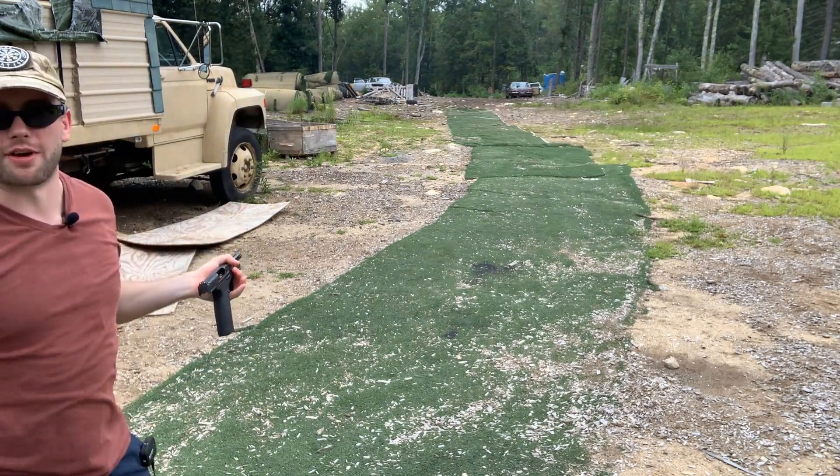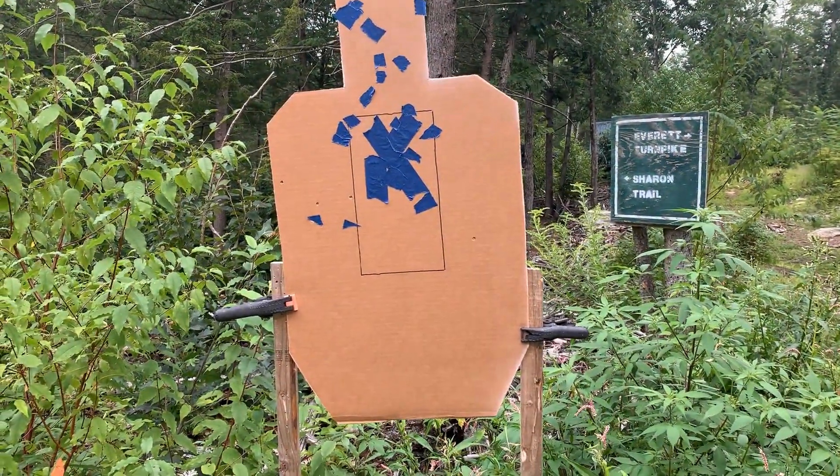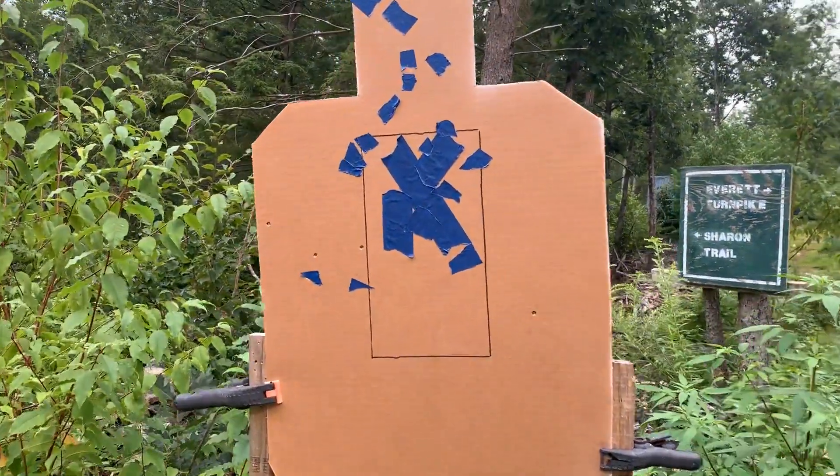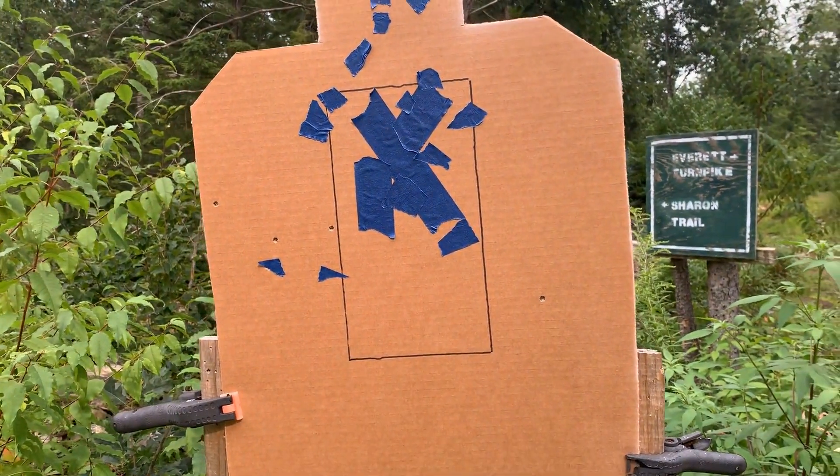Apparently ended up being seven rounds. Either way, let's go check it out. Here was the end result — not too bad. Looks like four out of the seven I shot connected.